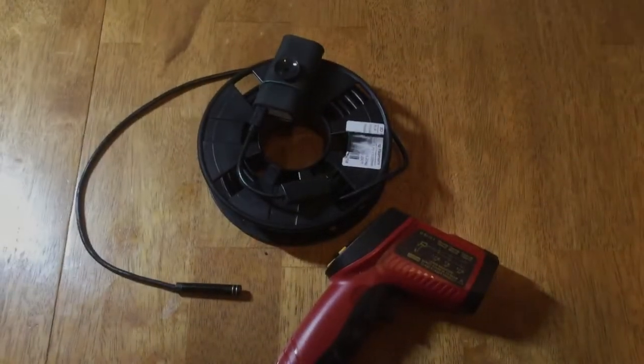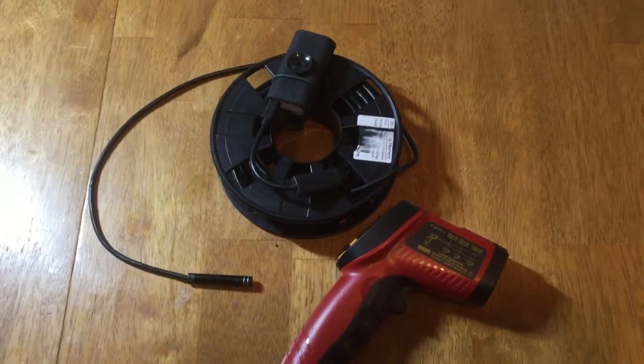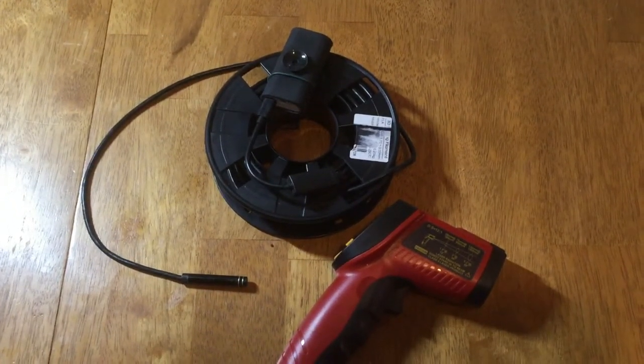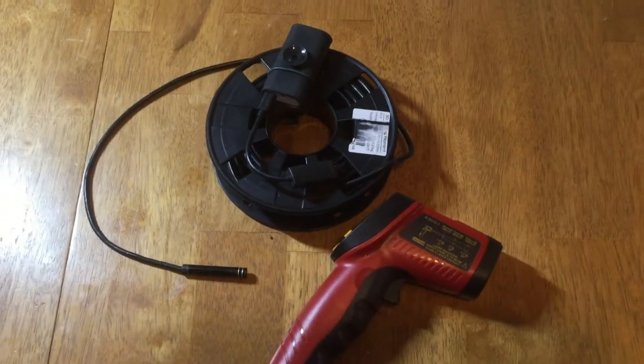Hi again, it's Gary from G&H Honeybees. Today I thought I'd show you a couple of additional tools that I picked up to help monitor the bees over the wintertime.